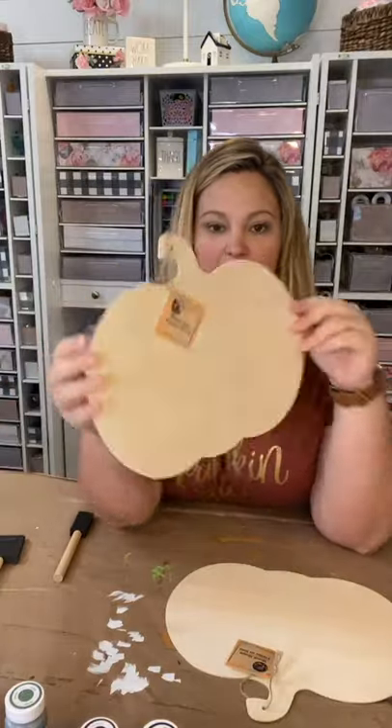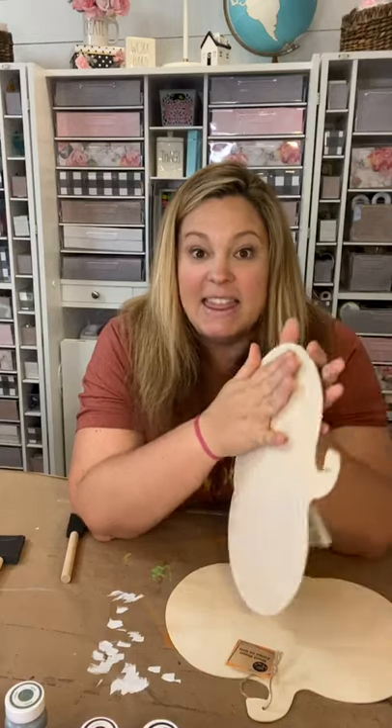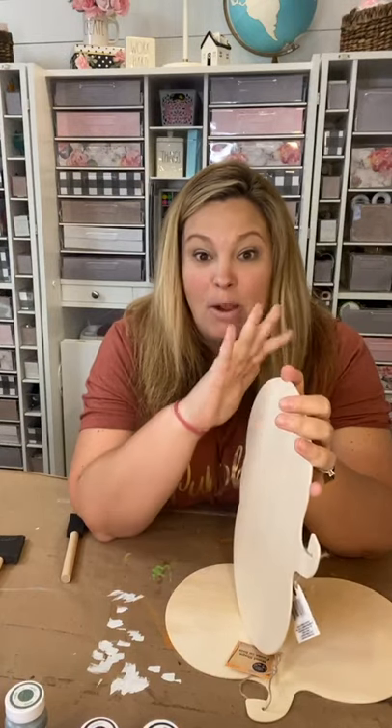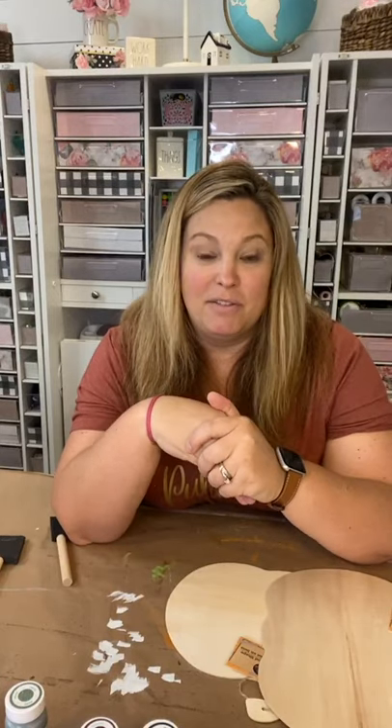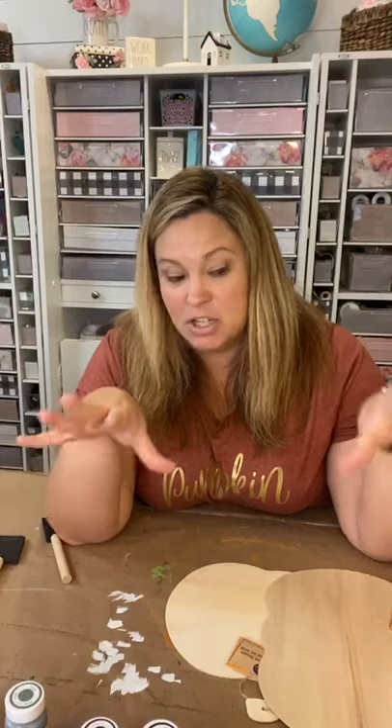I also have two of the basic wooden cracked pumpkins. A lot of the pumpkins at Dollar Tree already have words on them, they're colored, and some even have glitter in the wording. I've seen a ton of crafters redoing those pumpkins — sanding off the glitter, flipping them over, using the back. I've done a few myself over the past couple of years.